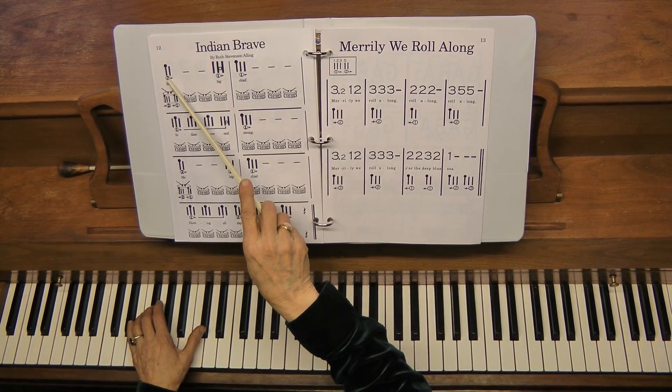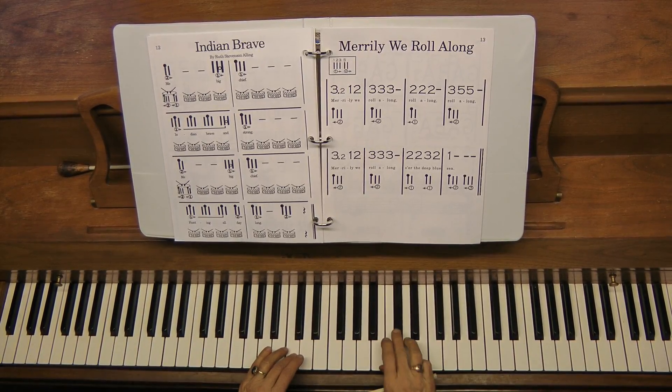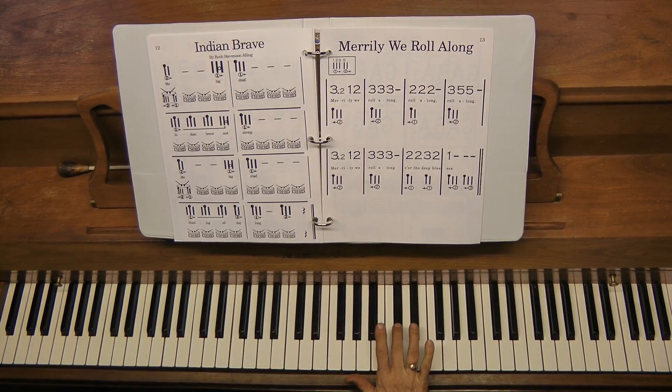The right hand plays two sets up from middle C. One set up — remember, this is one set up, two sets up. The finger I use with a very young child is just the middle finger of the right hand.